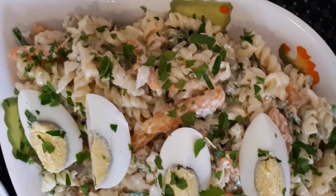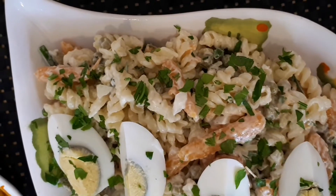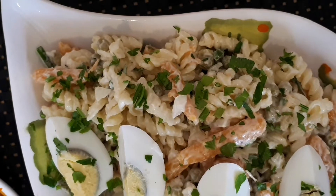Hi, welcome to my channel. I will do a noodles salad. I am going to try this noodles salad.